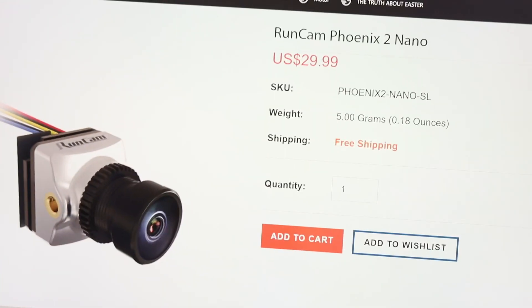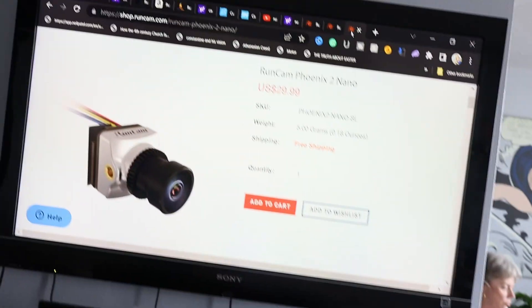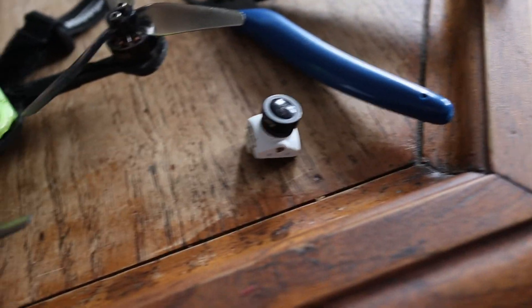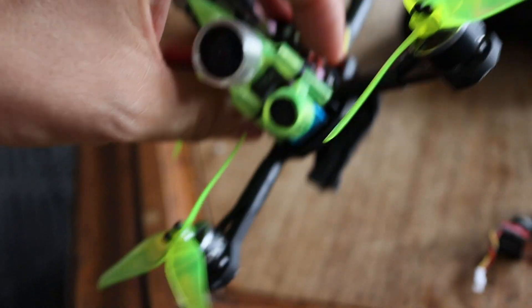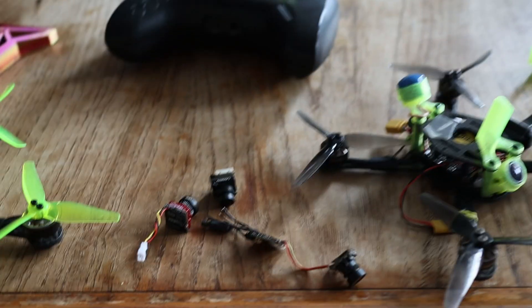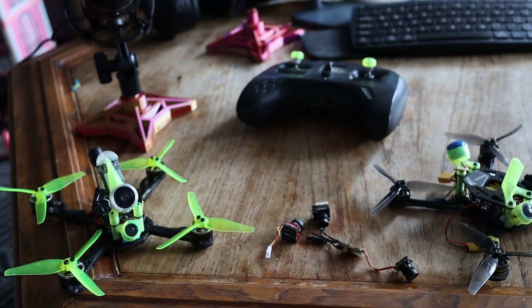Moving forward I'm probably going to be using the Runcam Racer Nano 2 V2 and the Runcam Phoenix 2 Nano — those are my two favorite analog cameras for now. Let me know your thoughts and what your favorites are. You're going to see footage from the MCK camera showing what was happening, and at the end I'll link to a video of this drone doing dives so you can see exactly what the footage looks like out of this one. Hopefully you found that useful — let me know your favorite nano FPV camera.